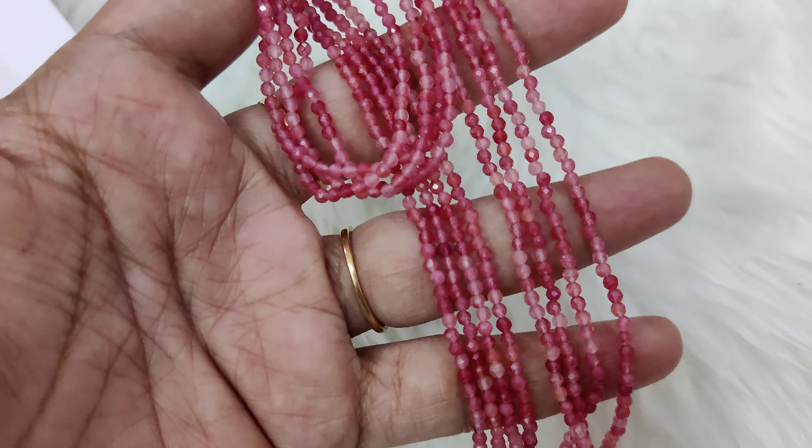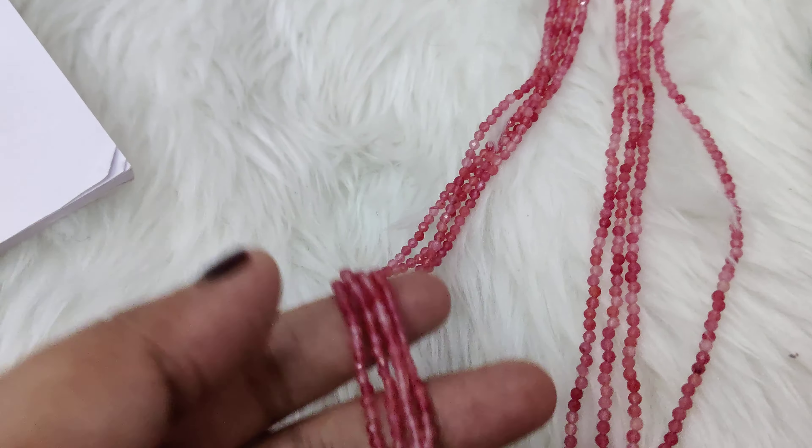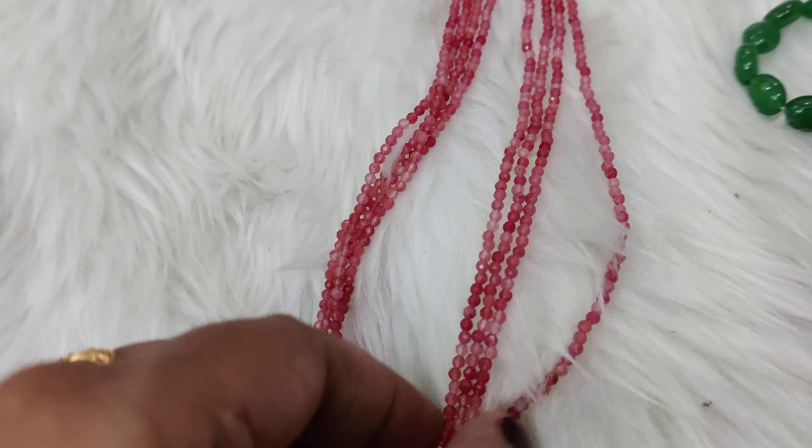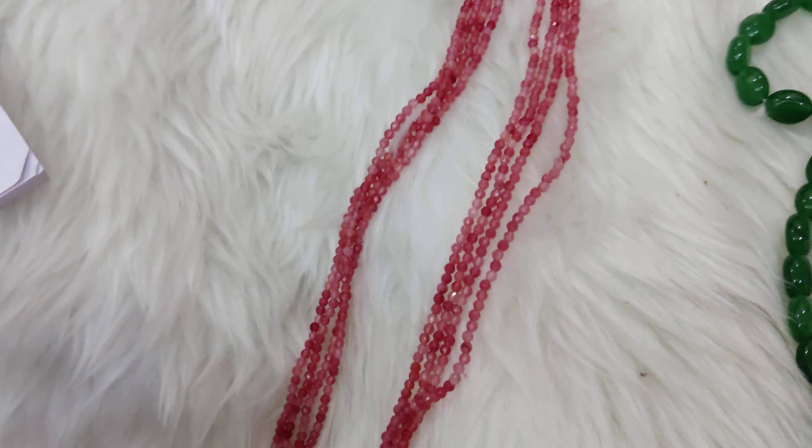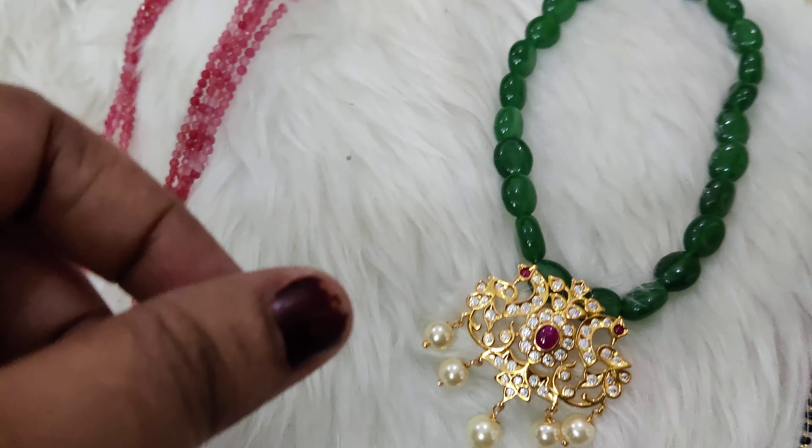Look at how much bond it has and how much it is shining. This is super pretty. The weight is very good and the shining is very good. It's a 2-in-1 color shade — this is a pink shade, light pink. So this one is customized.